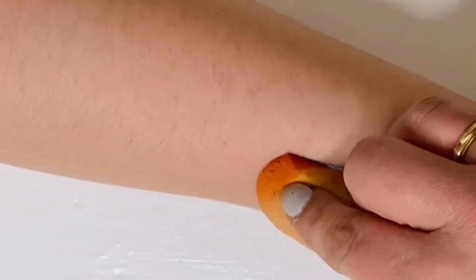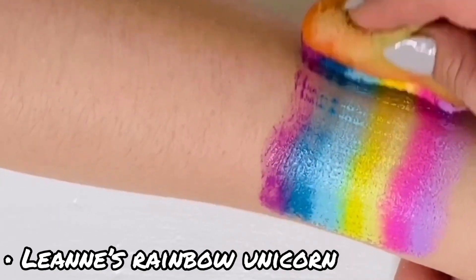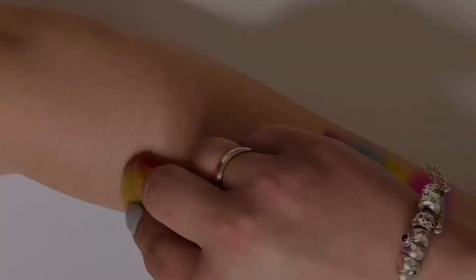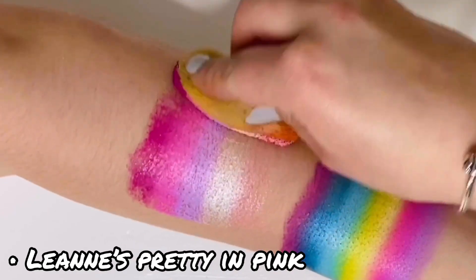Now for the moment we've all been waiting for — let's get swatching! I'm going to start off with my favorite one: Leanne's Rainbow Unicorn. And this next one is called Leanne's Pretty in Pink.